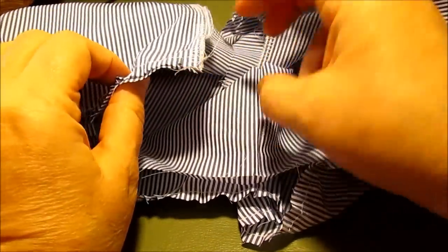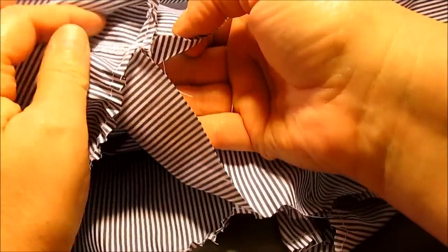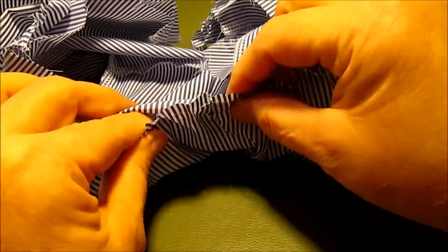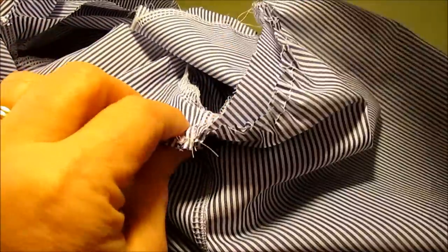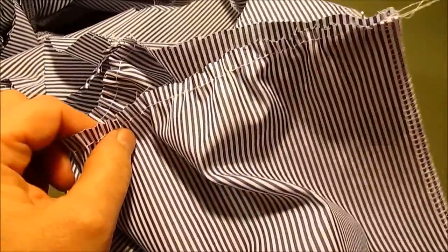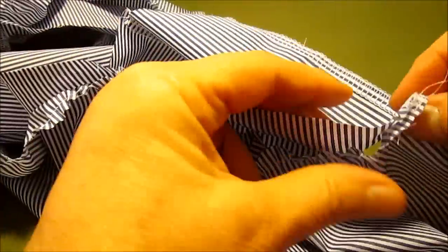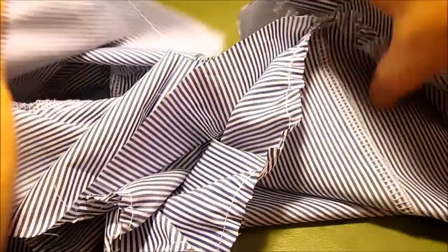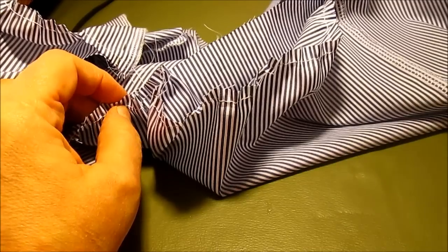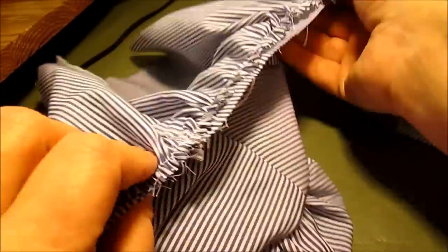Match the center back so the edges go right next to each other and pin. Then match the side seam of the skirt to the side seam of the bodice, pin the center front of the skirt to the center front of the bodice using the pin as your guide, match the side seams on the other side, and match the back on the other side. Now pull your gathering stitches from both sides, working toward the middle, so you're not trying to pull all that fabric from one side. Pull it up, pin it, and match up the center back, sides, and center front.